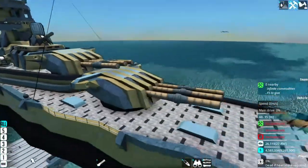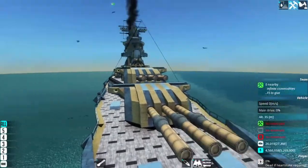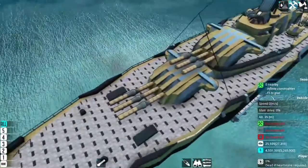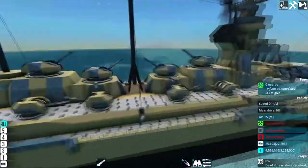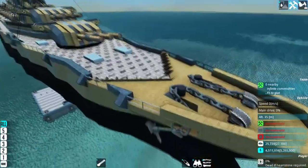Looking at the main guns, they actually use super cavitation bases as well. Since super cavitation works very well with kinetic, that's not surprising. There's probably something to say about that once we get to reviewing the guns more closely.